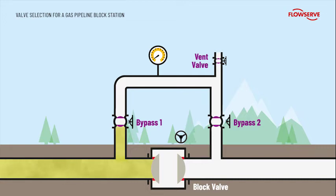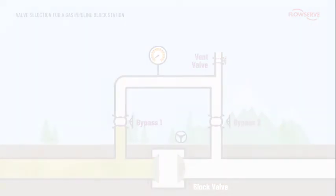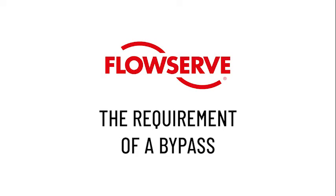The block station opening process starts once the section of isolated pipeline has been inspected, maintained and is ready to return to service. The block valve is closed and isolates at full differential pressure.